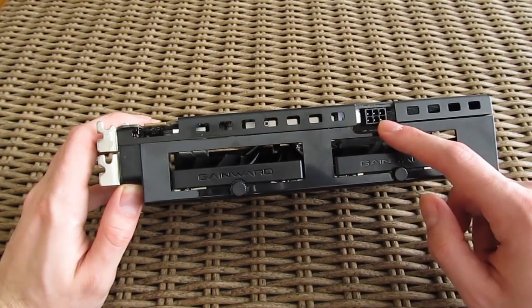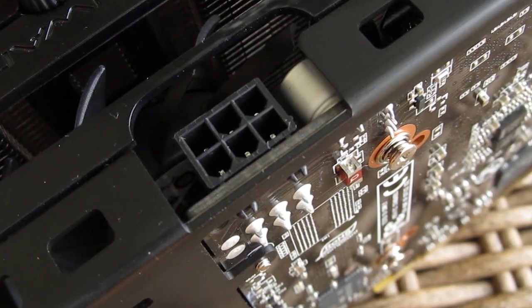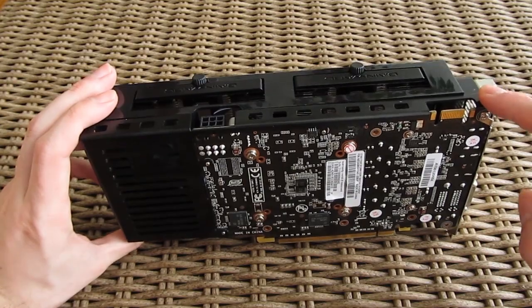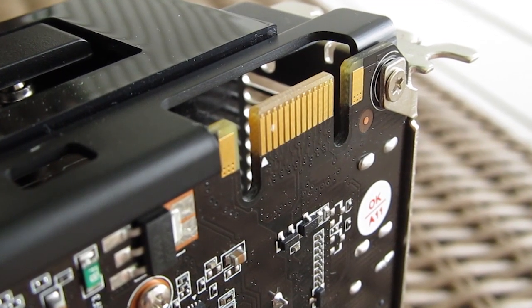For powering up, this model uses only one 6-pin PCI Express power connector, which is great if you plan to do a multi-GPU setup since it doesn't need a lot of power. Bear in mind that the GTX 960 supports only one SLI bridge connection for up to a two-way SLI graphics card configuration.